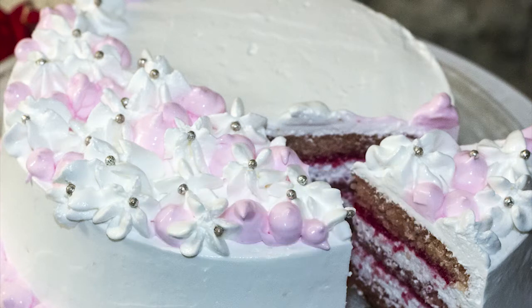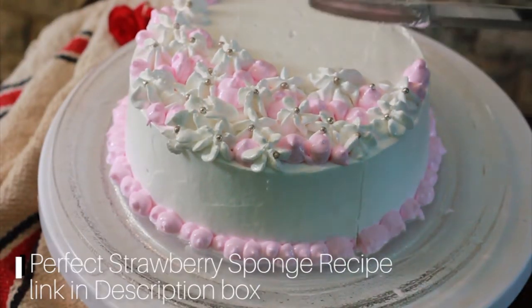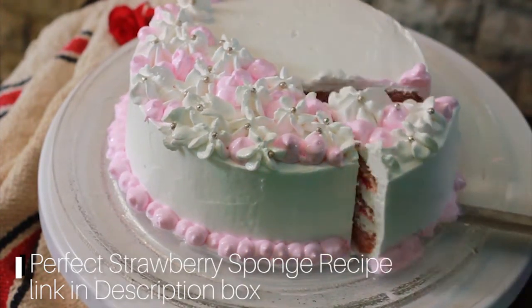When you're making strawberry cake, we have a perfect strawberry sponge. If you want to see it on our channel, you can check the link in the description box.